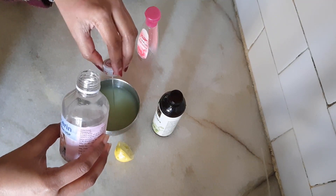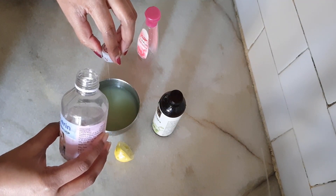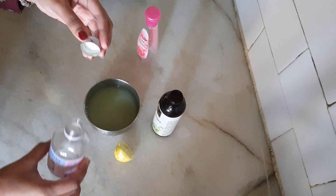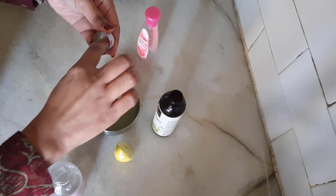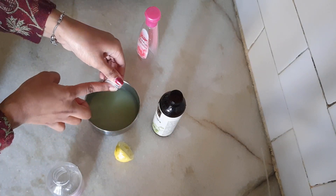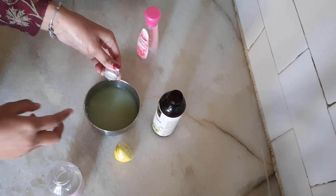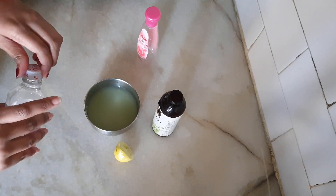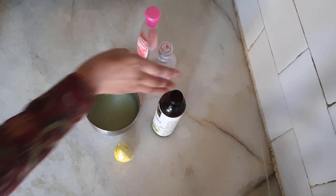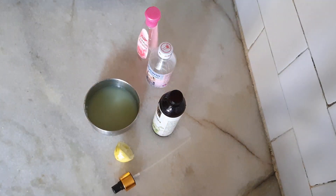So this toner can be used to resolve all your skin problems — whether your skin is dry, pigmented, flaky, or cracked. If you want to use this toner, you can use it on your body, your hands, wherever you like. It works as a moisturizer as well.